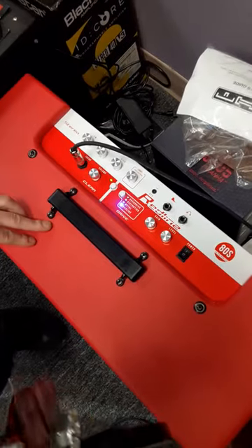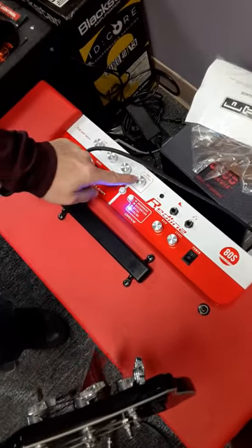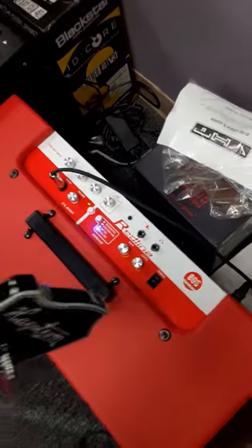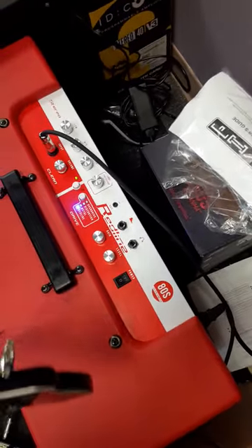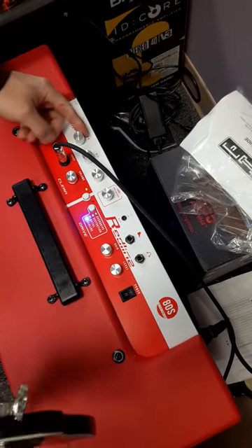Also, while we're on the amp, we were just playing through a DOD pedal but I'm going to show you the different things it has on it. It has built-in reverb, which is what you're hearing right now. I'll turn it up a little bit so you can hear. So that's all built-in.